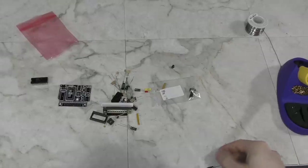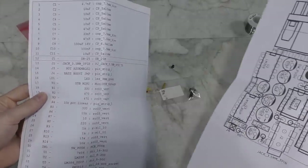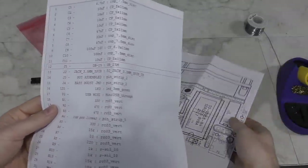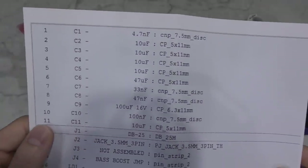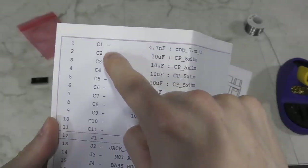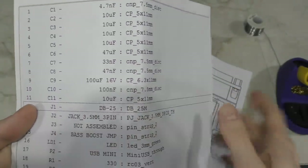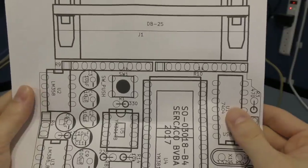I'm going to go ahead and assemble this. If you don't want to watch the assembly, just skip forward to about 8 minutes 30 seconds. He sent me these documents. He said he was working on some better assembly instructions for future customers, but I actually received one of the first prototypes, so this is what I get to work with. However, it isn't that hard to figure out.